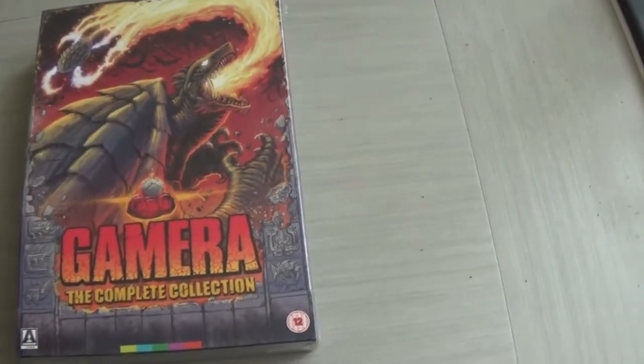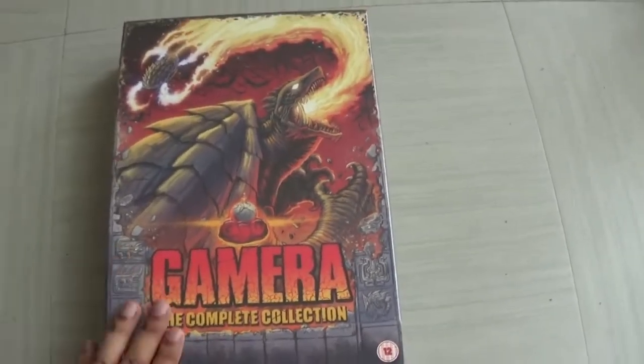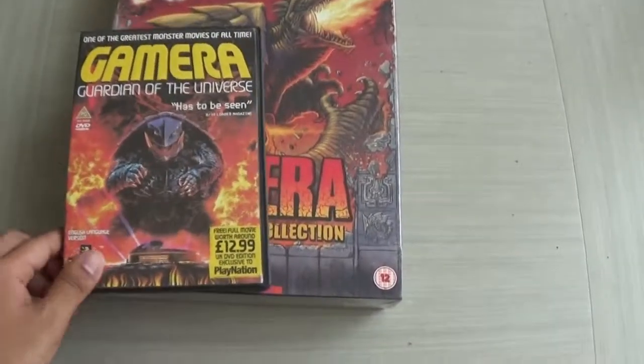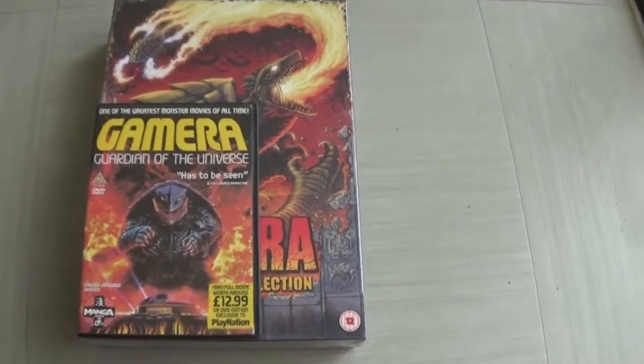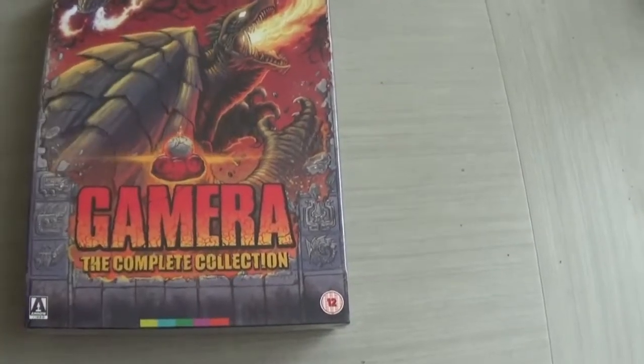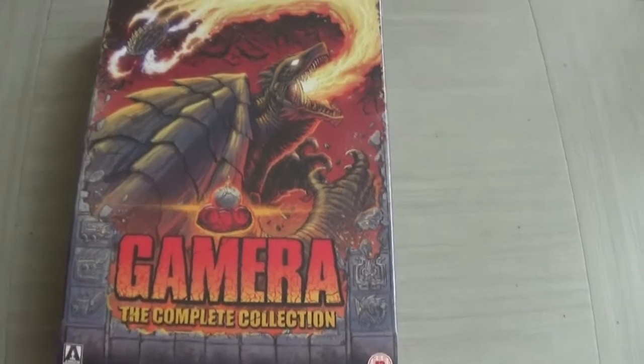I thought the Criterion Godzilla Collection was big but my goodness this thing is huge, and I'll show you for comparison. This is a DVD and that's a DVD case there next to it. As you can see, quite big — but wow, so excited to delve into this.